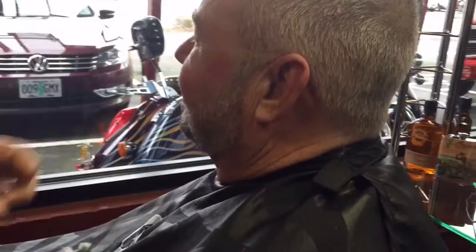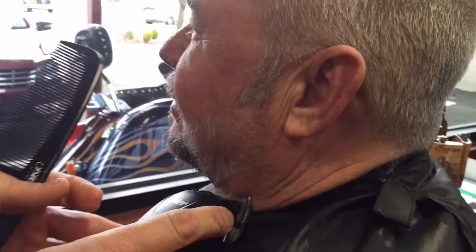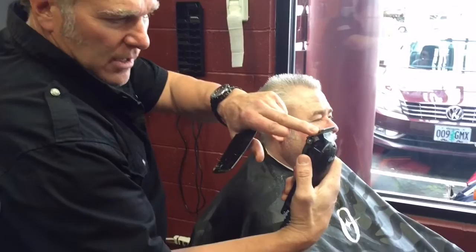You see how nice and easy that flows right through there. Come to this side — again, I'm on the closest setting on this. Take that right down. I'm going to back the lever up to the longest setting right here.